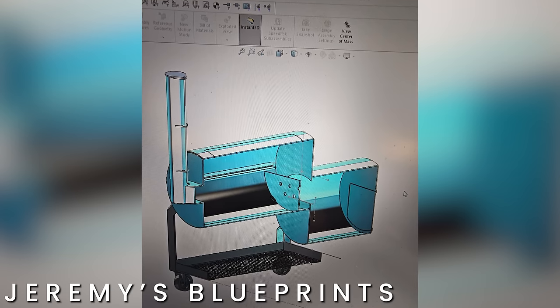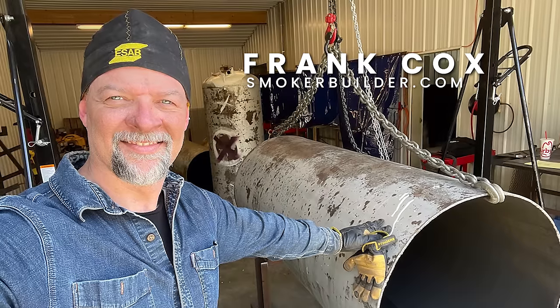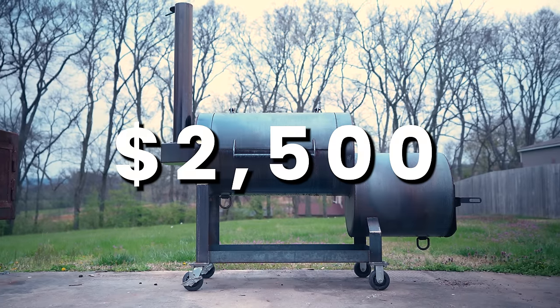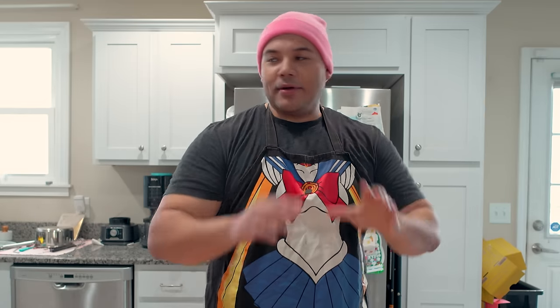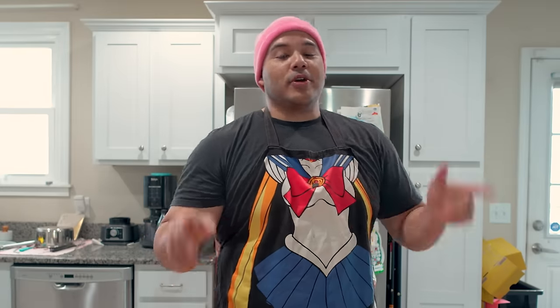Jeremy Odor — Mad Scientist Barbecue, for those who don't know — has been talking to me about The Solution offset since last summer. He drafted up super detailed blueprints of the solution smoker, basically all the features he wanted, and then brought them to Frank Cox from smokerbuilder.com and they teamed up to make The Solution a reality. Jeremy is super excited for you guys to get your solution smoker. The price point is $2,500 without shipping, and the way Jeremy and Frank set things up, by the time you put your first dollar down, your pit will be delivered to your door in 52 days. I don't think there's another builder out there with shorter lead times than 52 days, and I'll have all the info in the description box.